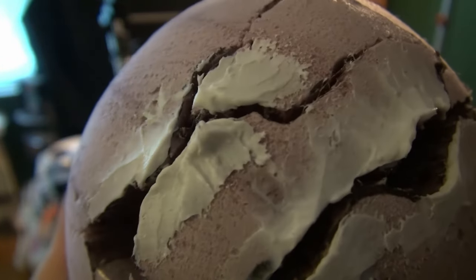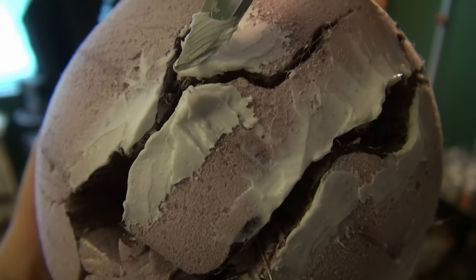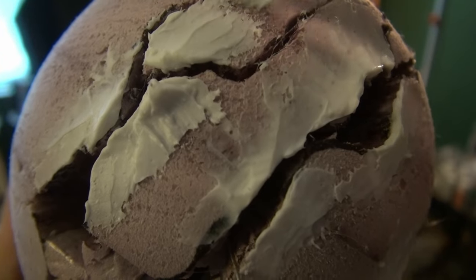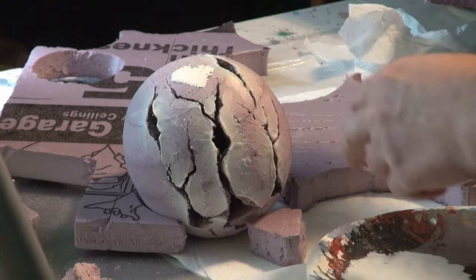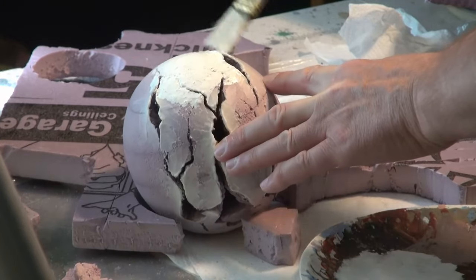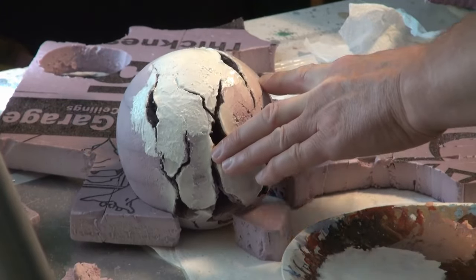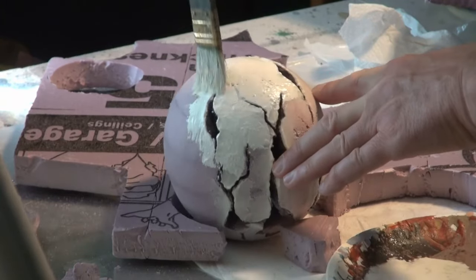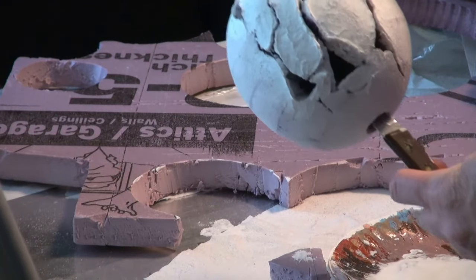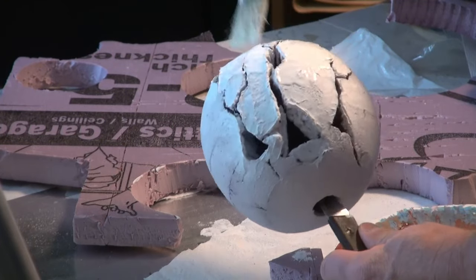Doing that to most of the areas where there are cracks or openings in the sphere. Once that has dried — it may have been a week — I'm going to go ahead and prime this. This is just a white acrylic paint, but I'm really just trying to cover everything so that it doesn't have any of that purple-pink color that the XPS foam leaves behind.